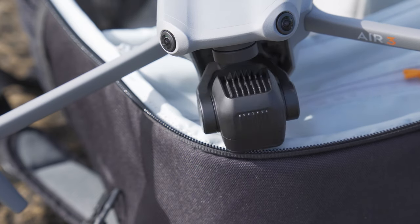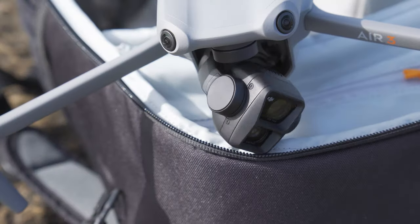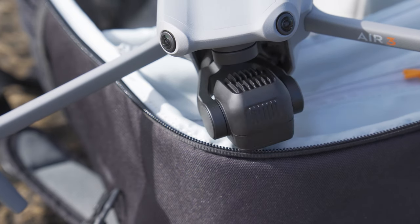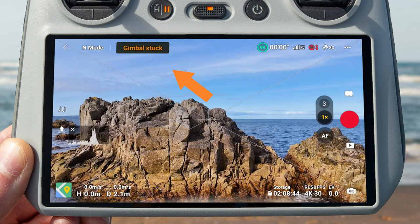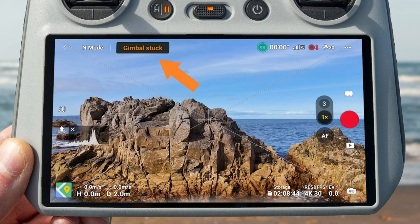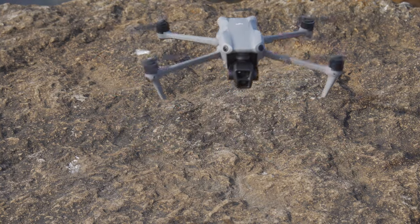If you have a backpack pressing on the bottom of the gimbal as you turn the drone on, when it tries to rotate upwards or downwards during the self-calibration check, it won't be able to move around freely. The result is that the diagnostic check will fail and you will get a gimbal stuck warning on the top of your controller screen.